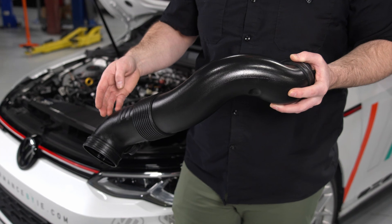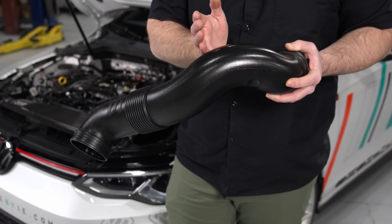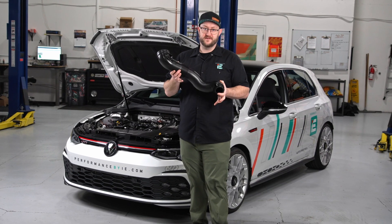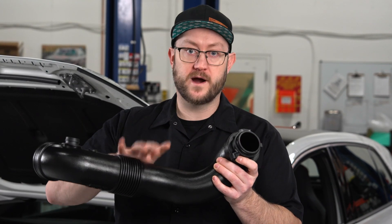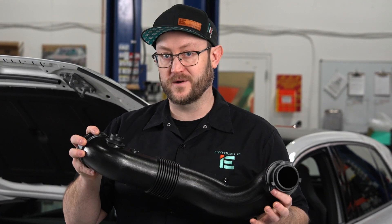The polymer material also allows us to retain optimal inner diameter while making complex bends. This means we can provide a complete intake-to-turbo pipe without requiring you to purchase a second pricey turbo inlet.